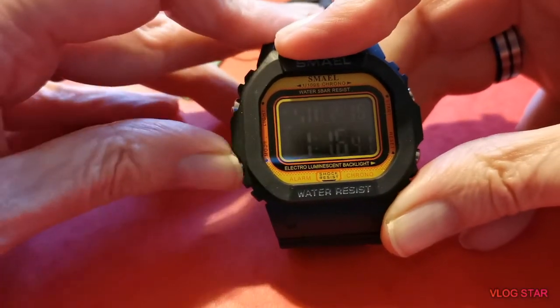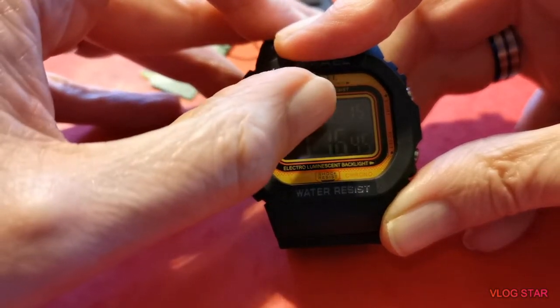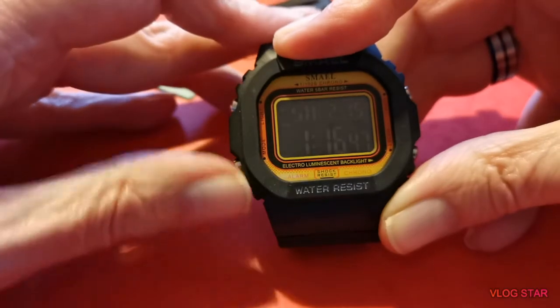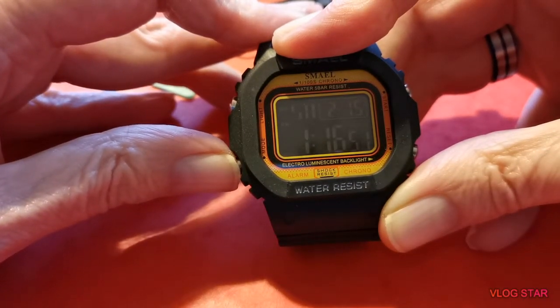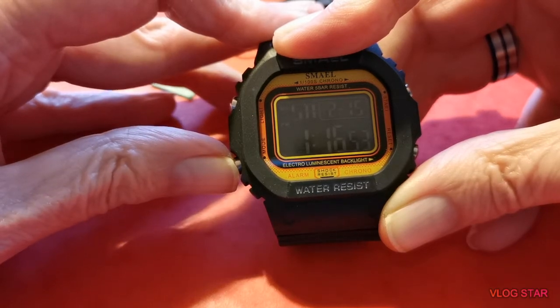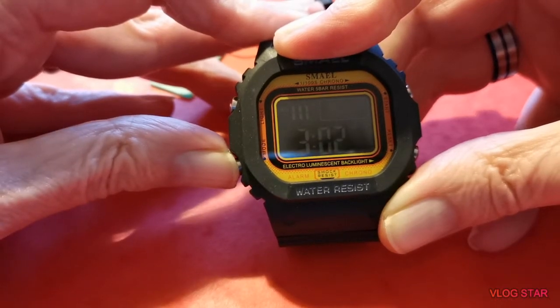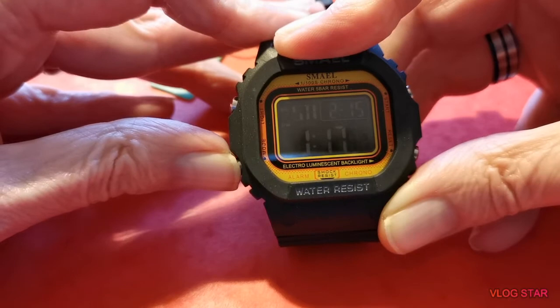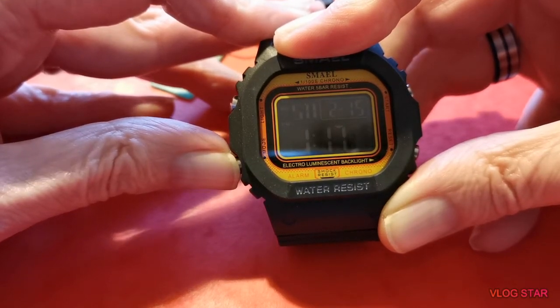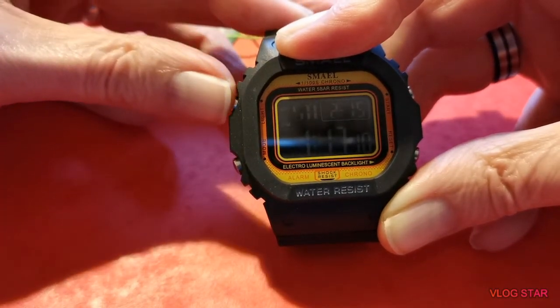And of course you can reset it, then go back to the time. So it tells you it's Saturday the second, so it's February, and the day is the 15th — 1:16 p.m., or 13:16 if you want to be technical. There's your stopwatch function, that's your alarm function, and of course your set function — exactly the same really as a Casio. Now the light on this one is brilliant, I'm very very impressed with this.